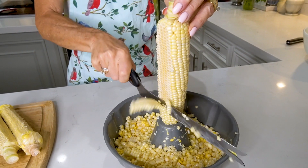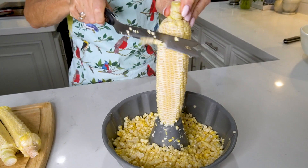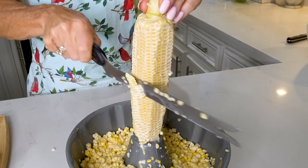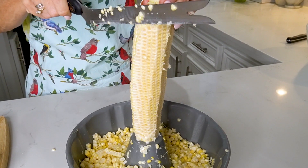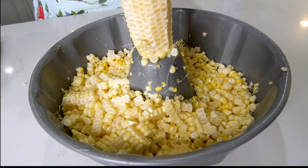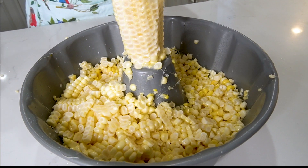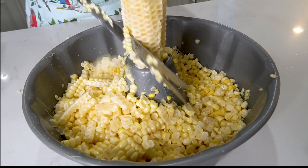We've removed all the husks and the silk from the corn. Now we're cutting all the kernels off using a bread knife over a bundt pan — this is fabulous because as we cut, all the kernels land in the bowl instead of all over the floor.